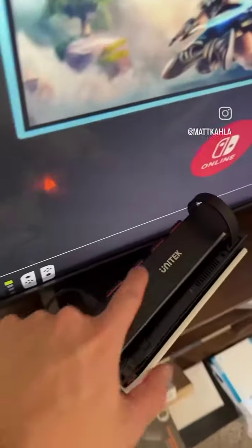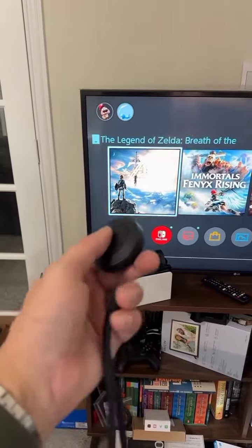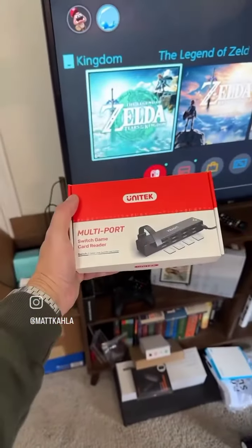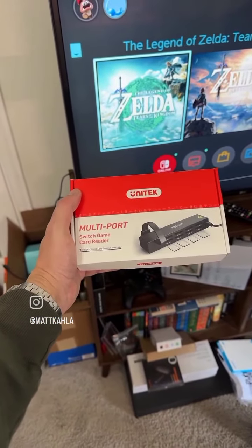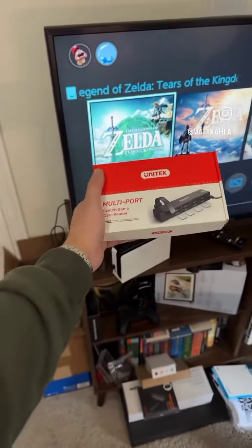You can either press this button here — it's gonna roll through every single game that you put in — or you just press this button directly. You can keep it right on your gaming chair. This is the Unitech multi-port switch game reader, and you don't even have to get up to switch games anymore. That's how easy it is.